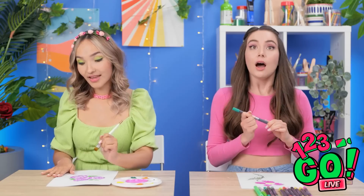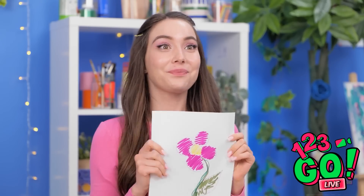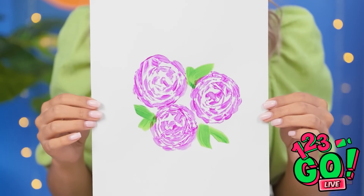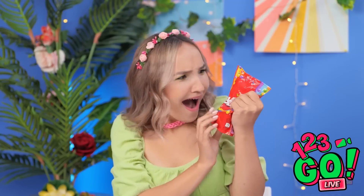Let me see your rose artwork, please. Okay, I'm ready! Here's my picture! Isn't it beautiful? Well, beauty's in the eye of the beholder, but no — it's not. Hers is, though. That's amazing! And that's why she's the winner for this round! I won another one! I can't believe it! Candy! My favorite!